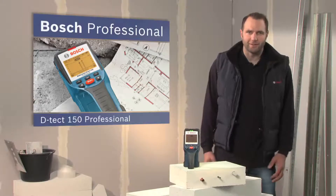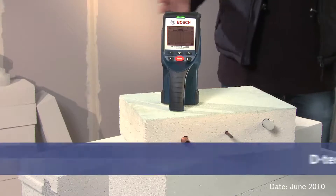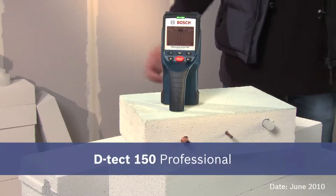The future of detection technology. Precision of the highest order. The DTEKT-150 Professional.